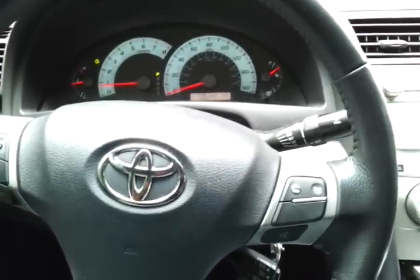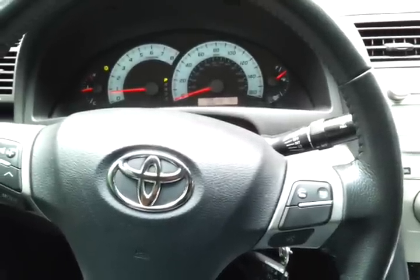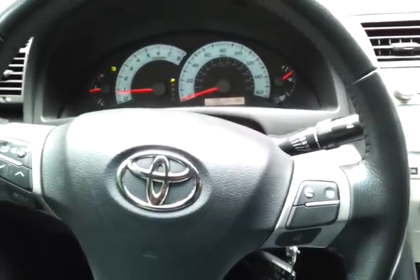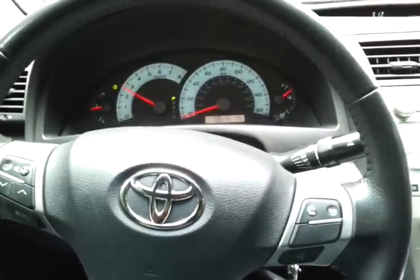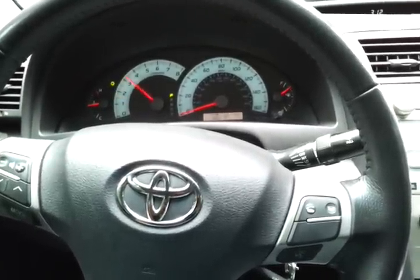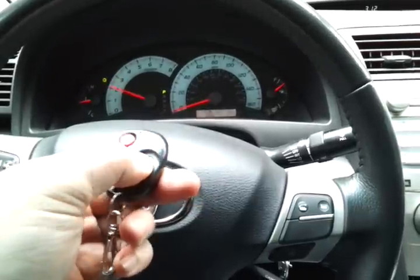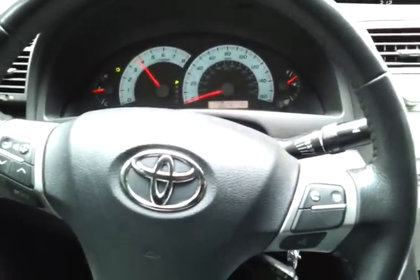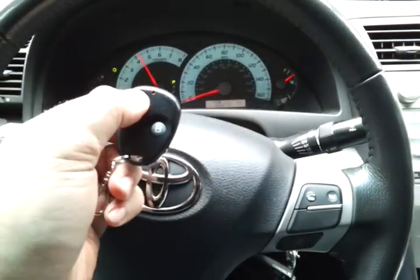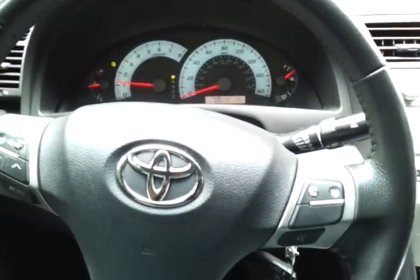This is an 07 Toyota Camry V6. I do have some exhaust work done. It's a mild tone, but then when you open up the cutoff, it's nice to have.